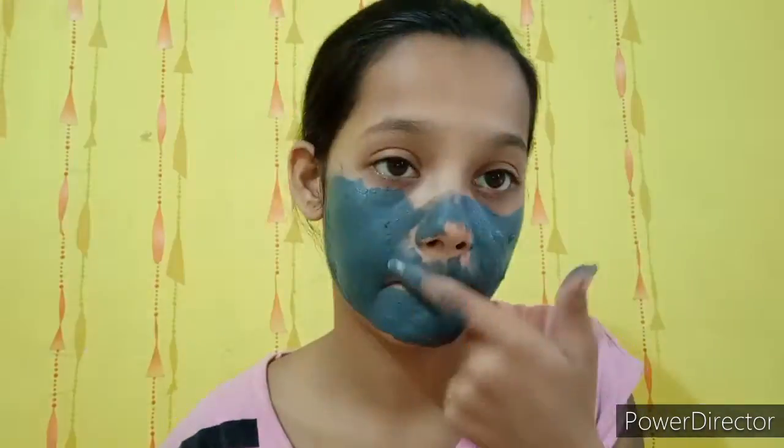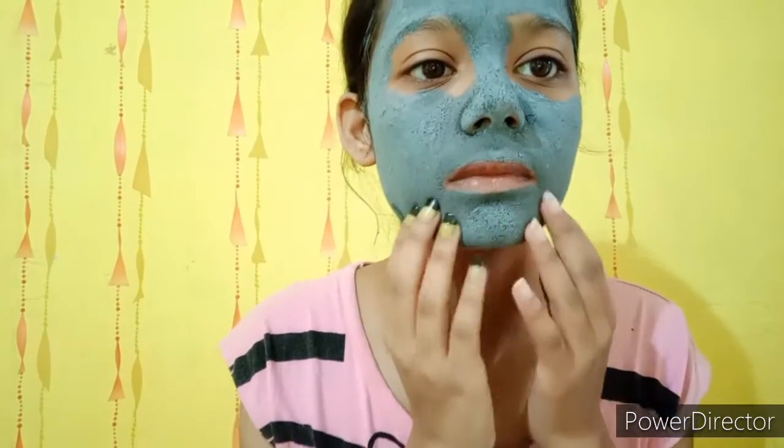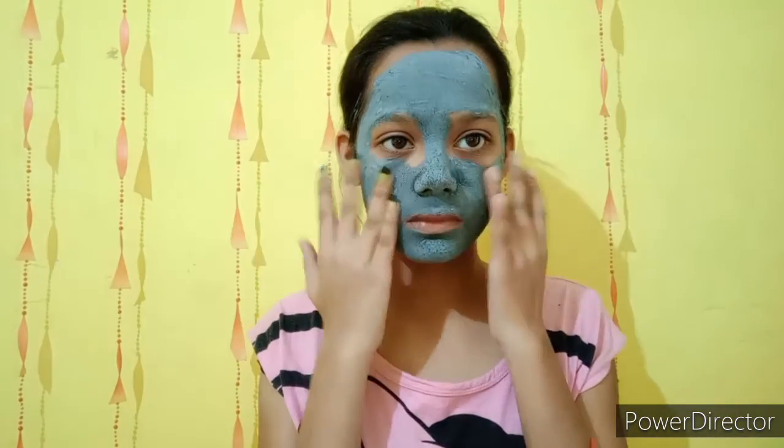Now I will apply it with my fingers and leave it for 20 minutes to dry. Guys, believe me, if you have any problem with pimples, acne, or dull skin, it is very effective. After 20 minutes, once the face pack dries, I will wash it off with water.